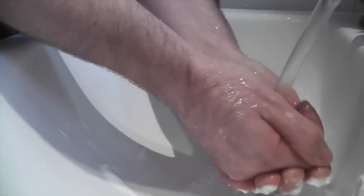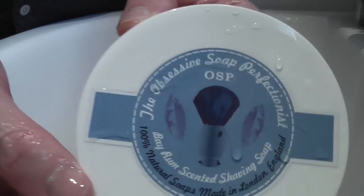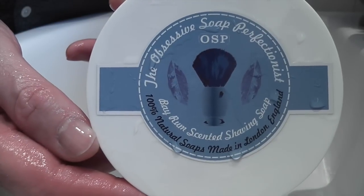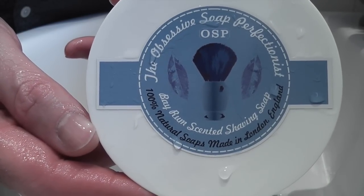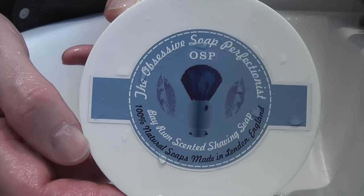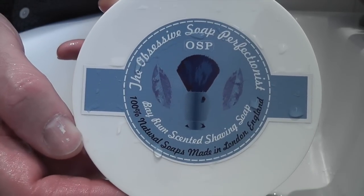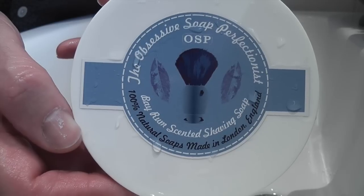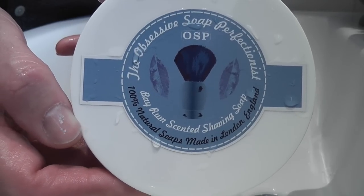I'm just going to rinse my hands off now. So that was my review of the OSP, the Obsessive Soap Perfectionist, and that was the Bay Rum scented shaving soap. Very, very good soap — go out and try it. OSPsoap.com. Thanks for watching, please subscribe and we'll see you again soon.